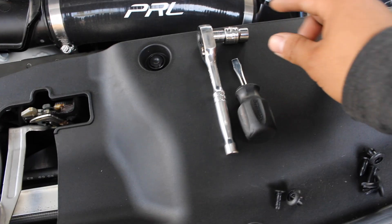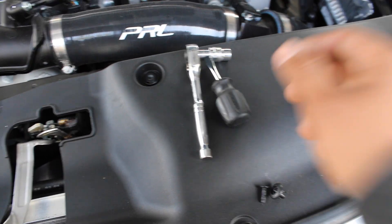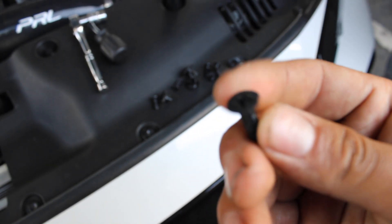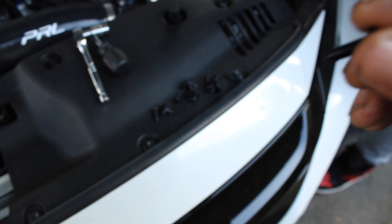Alright guys, this is what you're going to need: a 10mm socket and a flat screwdriver. This is the hardware it came with — pretty simple. This one has a Phillips screw design on it, but you really don't need it; it's just a quick little push in.